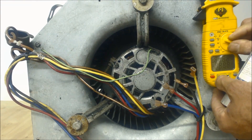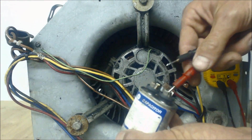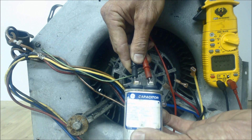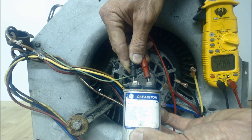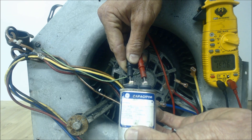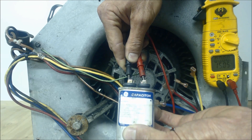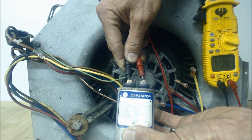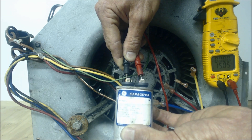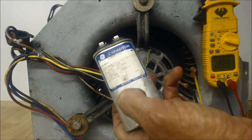Turn your multimeter to MFD and press the probes in real nice and hard. Give it maybe 5 or 10 seconds to get a good accurate reading — make sure your probes are pushed in tight making a good connection. As long as this measurement is within 5 to 6 percent of what is stated on the rating plate, it's good. This one is reading 15.05, and the actual is 15 MFD, so this capacitor is good — this would not be the problem.